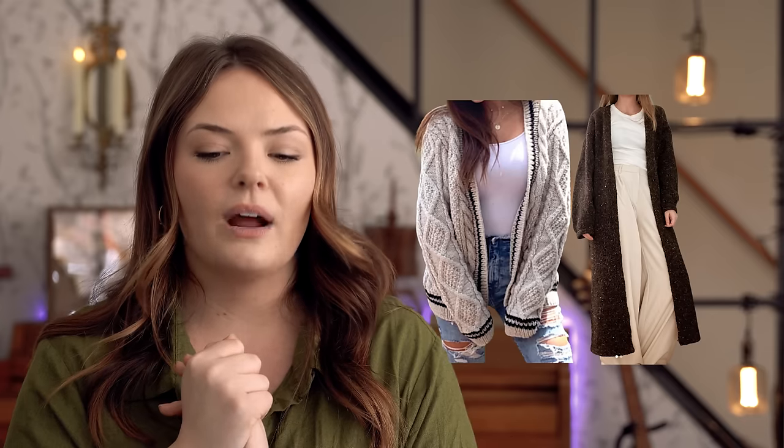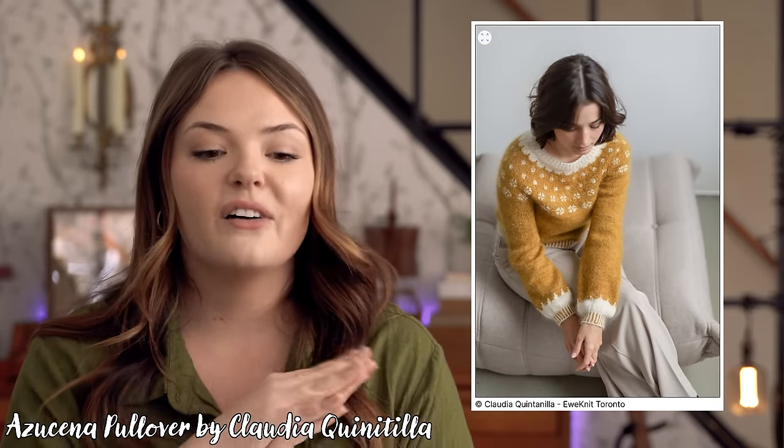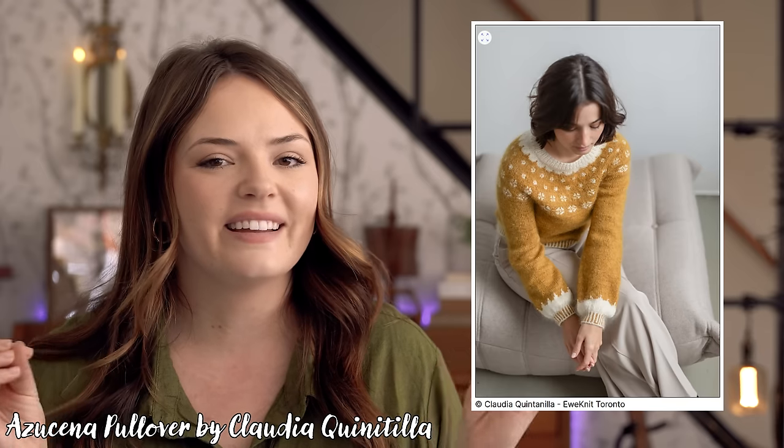That was four months of knitting. For spring, I have about three months. I do have to consider that I'm carrying into the spring season my Folklore Cardigan for Miss Emma, as well as the Sand Cardigan by Ulan Knitwear, which is going to linger because I'm not rushing that one. I'll also be participating in a knit-along with Unit Toronto — I'm still waiting on my yarn, but I will be knitting the Azucena Sweater by Claudia Quintilla of Unit Toronto. So that's coming into my spring knitting plans.